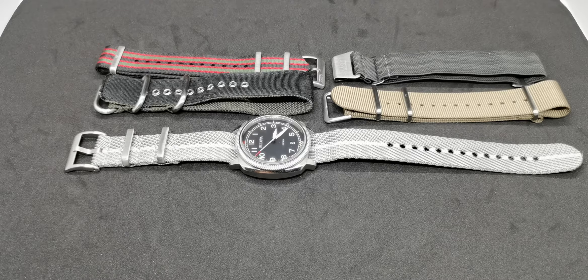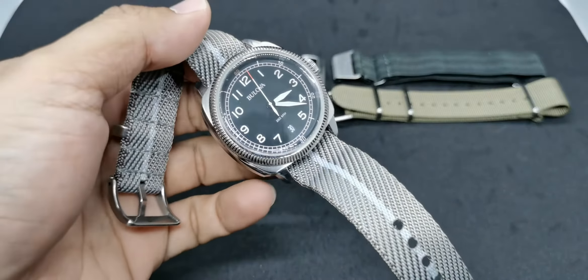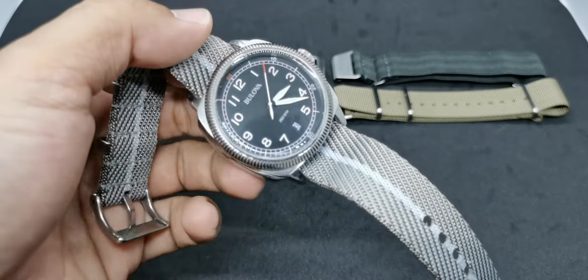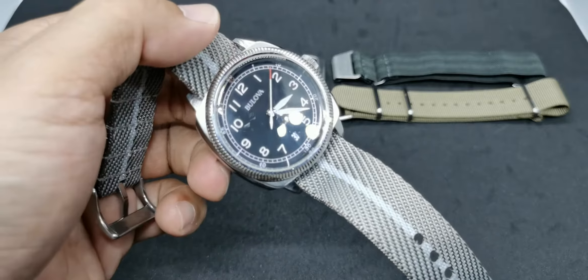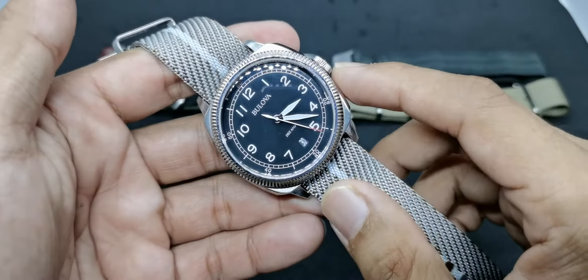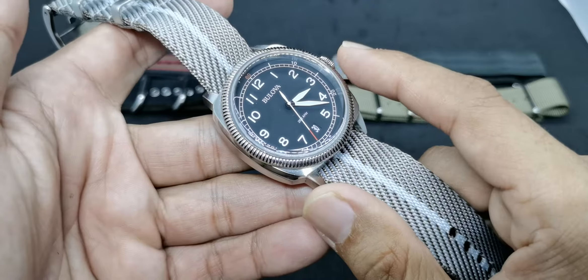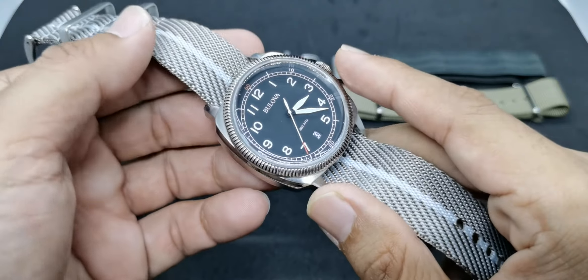This time around, the subject is the Bulova UHF — ultra high frequency — military quartz watch. I can't quite remember the full model name, but this watch features that very smooth, sweeping seconds hand that makes a quartz look almost similar to a Grand Seiko. I've done a full review for this watch, so please go ahead and check that out.